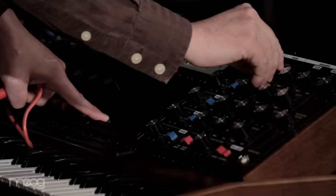Larger keyboard, ribbon controller — we really wanted to celebrate this larger legacy of Bob dating back to the modulars.